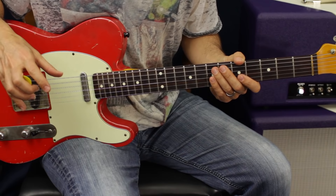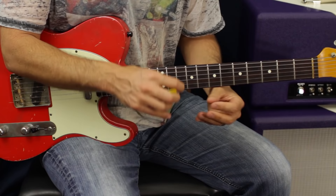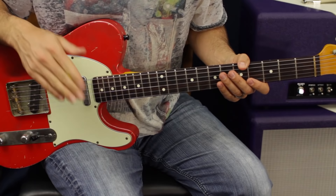Now there's Satriani, Vai, Yngwie — all these guys that use real modal scales — but Satriani especially really relies heavily on pentatonic scales. Master that and your whole world will open up. When you learn those modes, you can infuse those little other notes and it really will just take your playing to the stratosphere — or teleosphere. Man, the bad jokes are flying. All right, here we go.